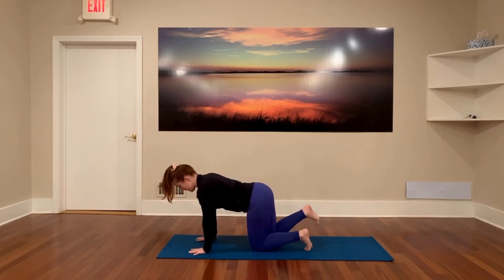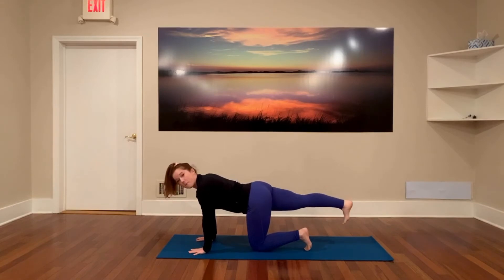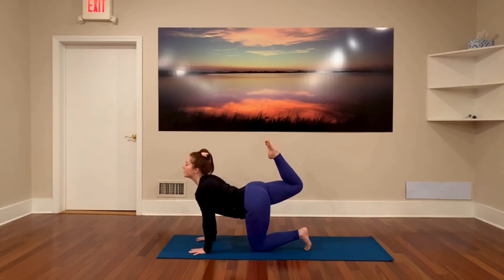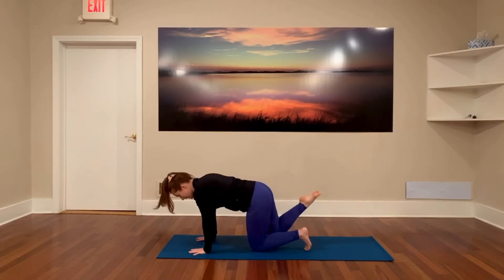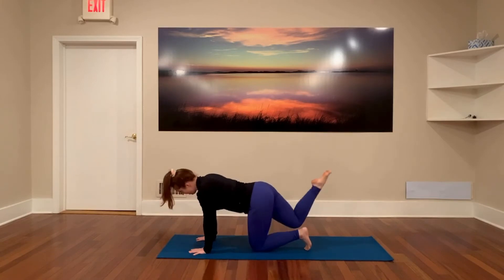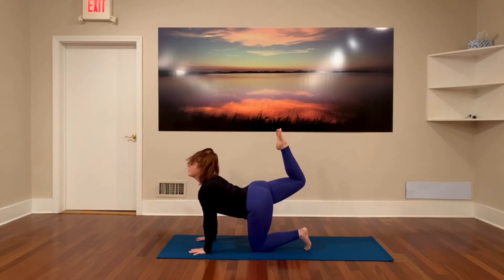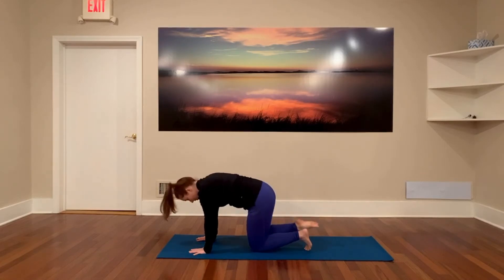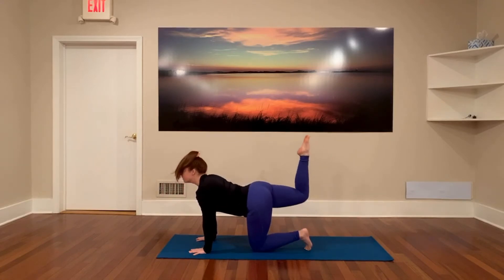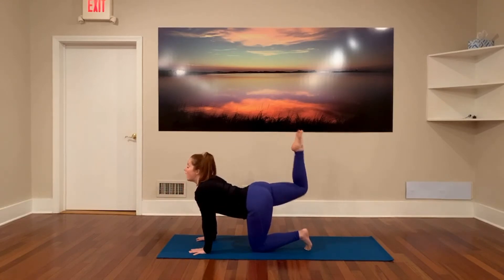We're going to inhale and extend that right leg back. Point the toes and bend the knee. Inhale as you reach your toes up towards the ceiling — squeeze the glutes, drop the belly, open the heart. Exhale as you tuck your knee to your nose, strong belly, crunch. Inhale as you scorpion — lift that thigh, squeeze the glutes. Exhale as your belly pulls up, drive down into the floor to crunch. One more time: inhale, exhale.